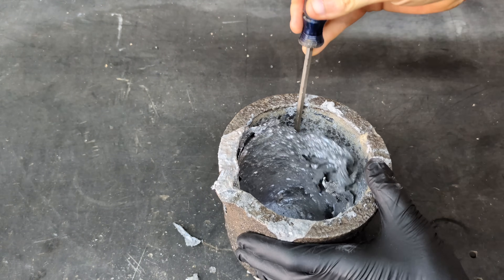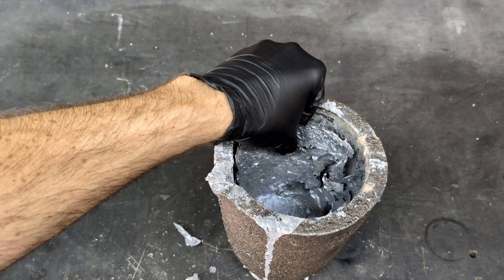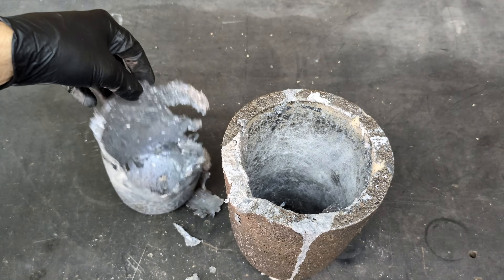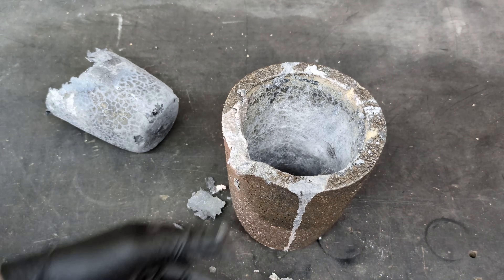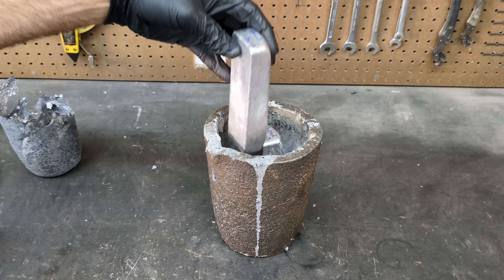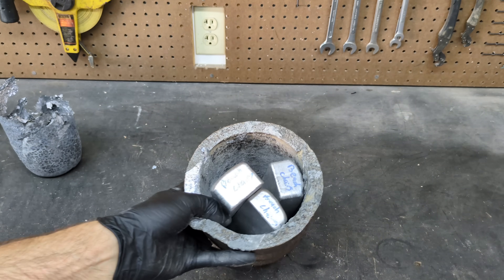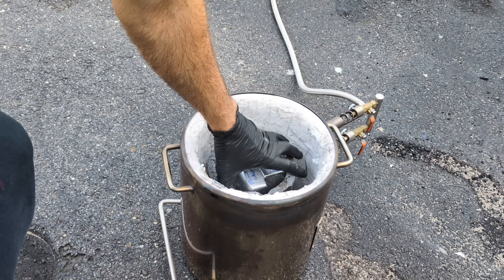Here's another clip answering a common question I get: how do I remove the dross that is left over inside the crucible? I just pry on the edges with a screwdriver and it pops right out very easily. Now we're going to load those ingots into the crucible and start this process of metal casting this new Minecraft sword that I made out of foam.